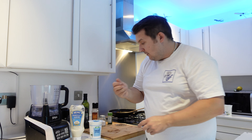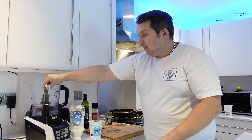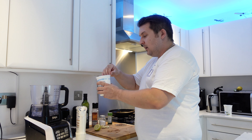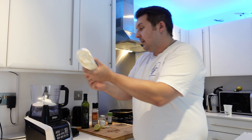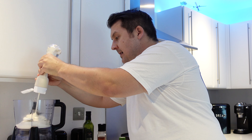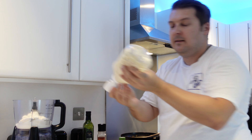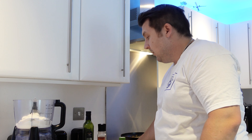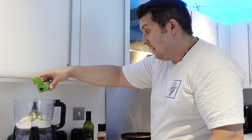Very simple — have your blender or food processor, put in the blade. We're going to go equal quantities, so we've gone with 250 grams of the fat-free Greek yogurt, and we're going to go with the same amount — 250 grams — of our delicious light mayonnaise. In with our garlic and in with our parsley.